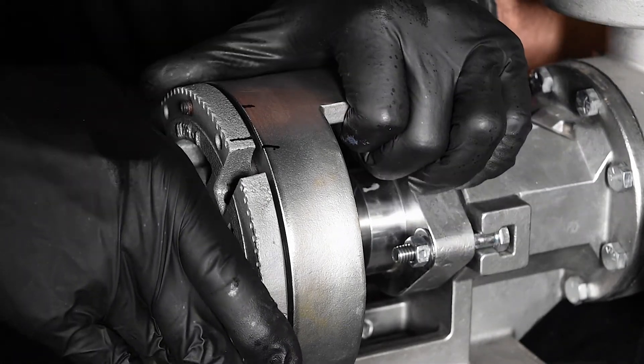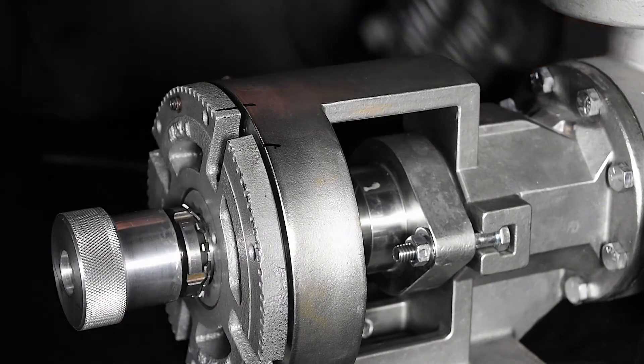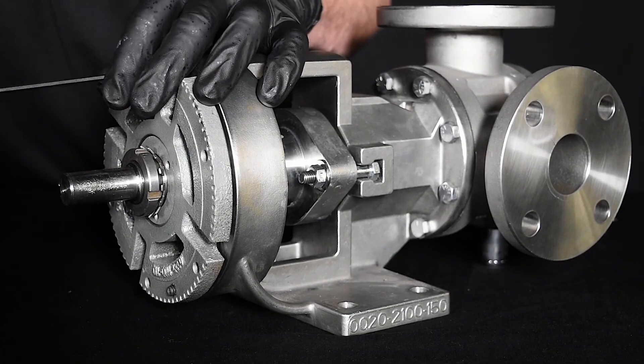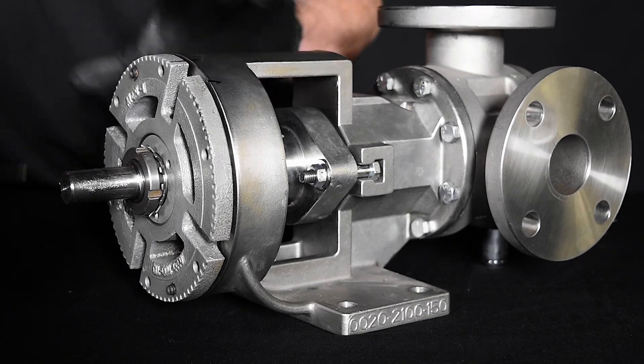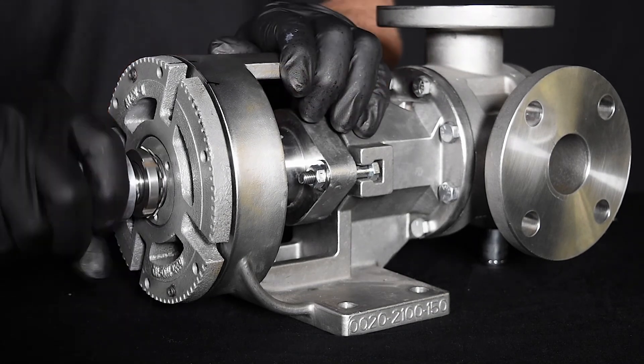Rotate the bearing housing counterclockwise so that the line on the bearing housing aligns with the second line on the bracket. To maintain position, tighten the bearing housing set screws with equal force against the bracket. The pump end clearance is now set and locked. Be sure the shaft can rotate freely.